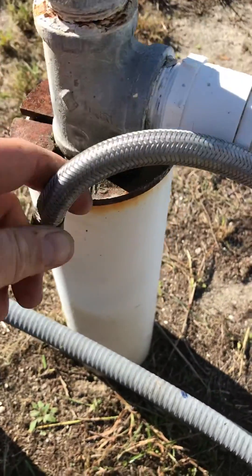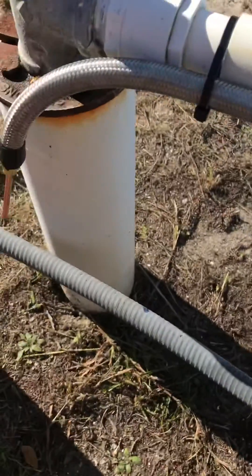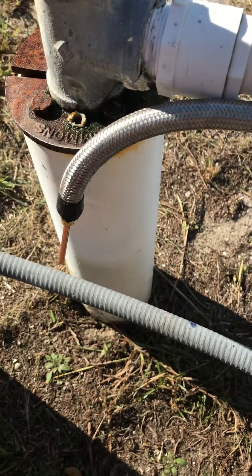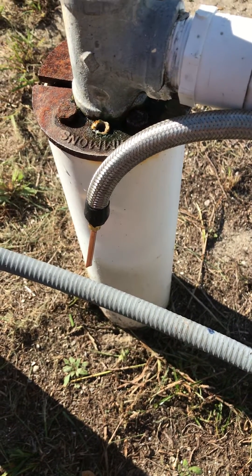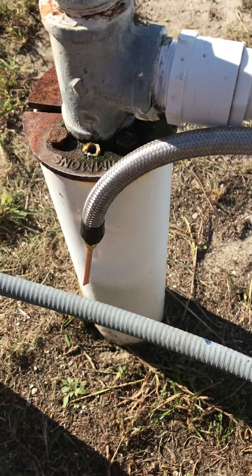Then I just feed it back down into that hole right there, turn that spigot on, and it feeds the water back into your well and atomizes it into a mist so the sulfur smell can come back out of the water. This whole setup is probably about $15, without having to buy all those crazy aerator systems or chlorine systems. That's it — thanks, bye.